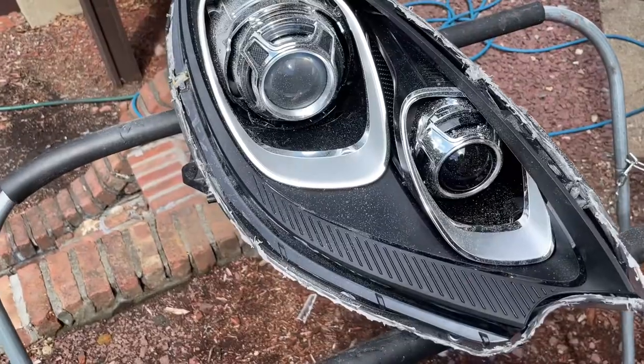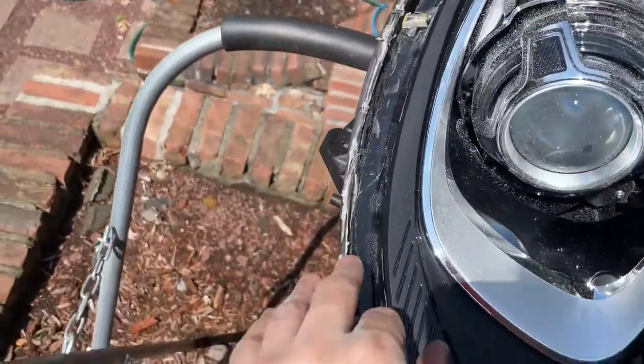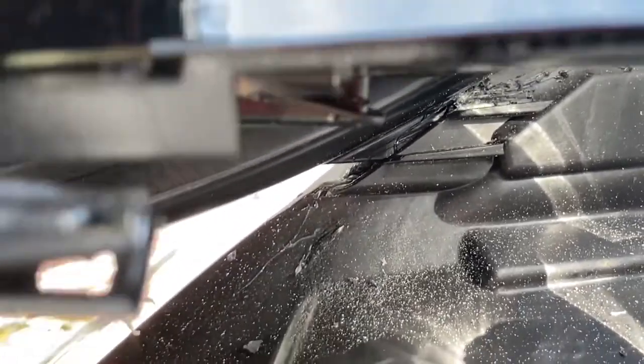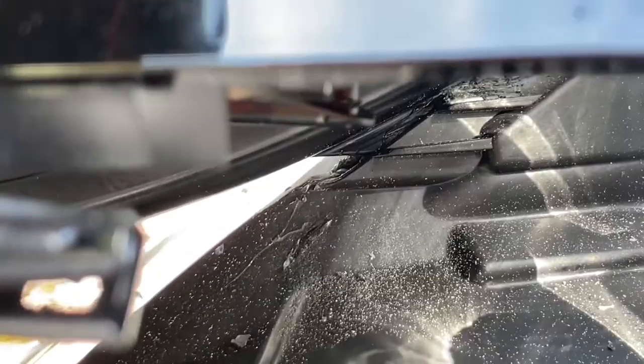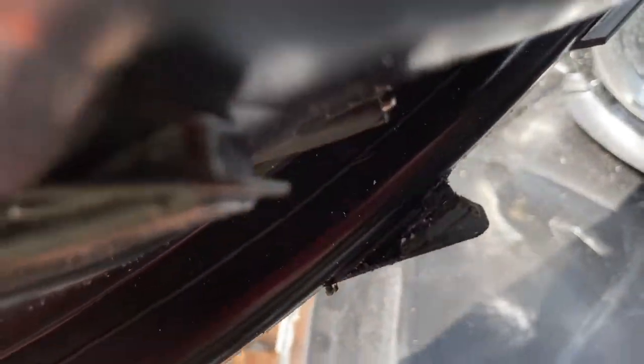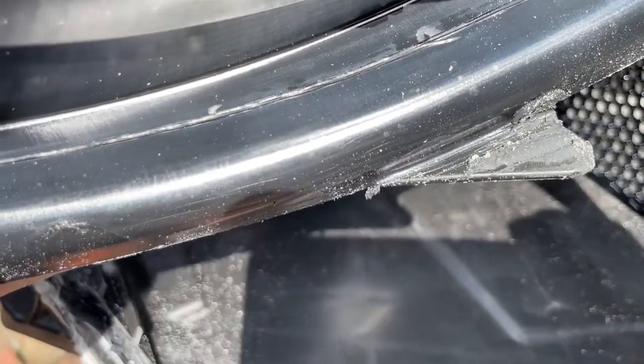There's butyl here which we're going to work with a lot more. There's a tab on the inside, so you can lift it up — you can kind of see it right there. You just have to take your time wiggling that and cutting it with an exacto knife as you're wiggling, and eventually it'll release the tab. I got it off — this is the troublesome tab right there. You can see it has butyl on it. I didn't have to break it, though.